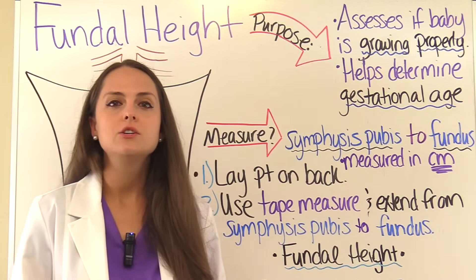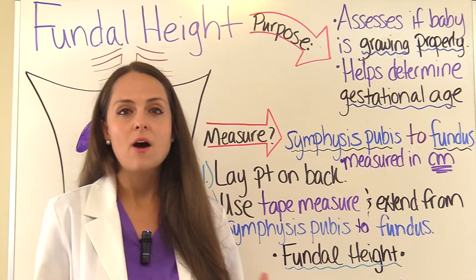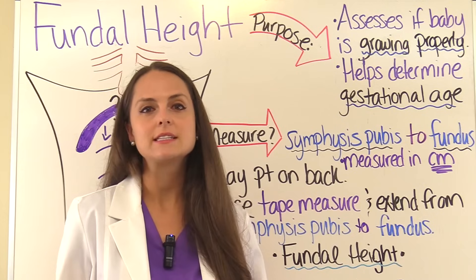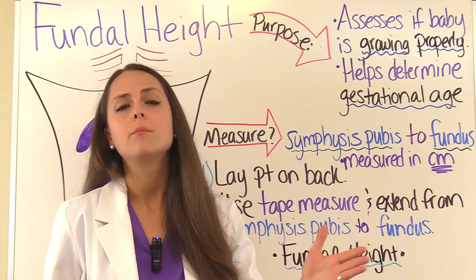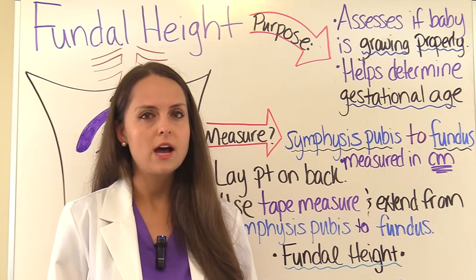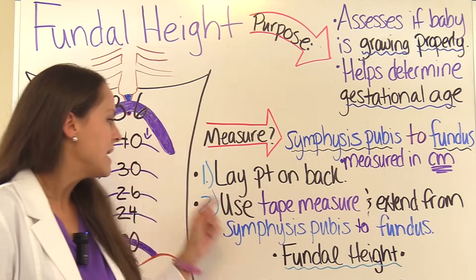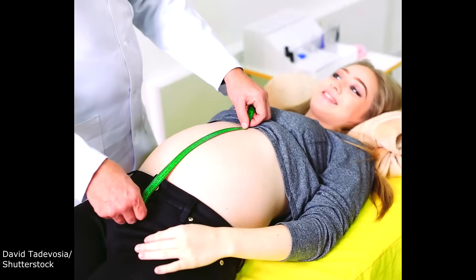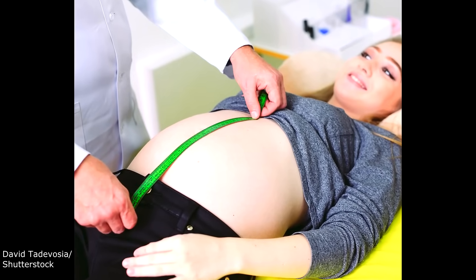First, lay the patient on their back. As mom progresses in her pregnancy and the baby gets bigger, watch out for hypotension. When you lay her back, that can compress those major vessels and cause hypotension. So watch out for any dizziness, nausea, or lightheadedness she reports. Then get a tape measure and extend it from the symphysis pubis to the fundus.